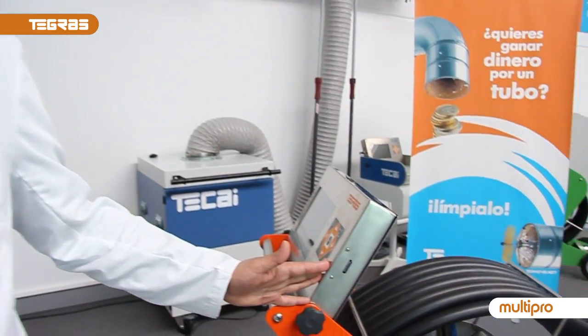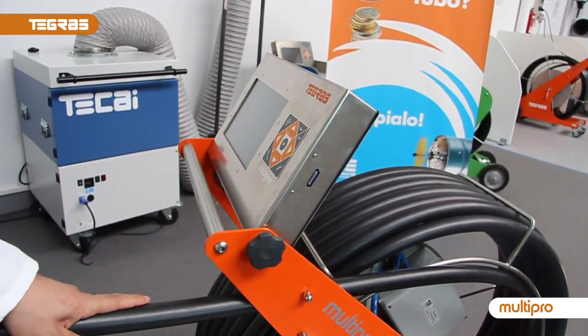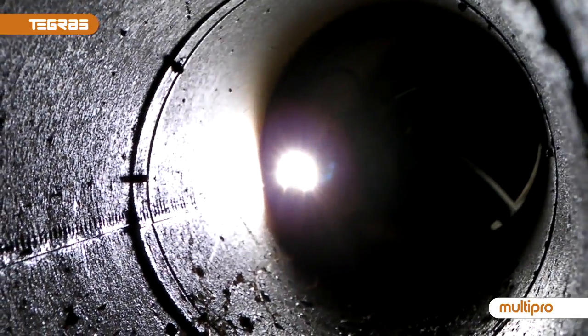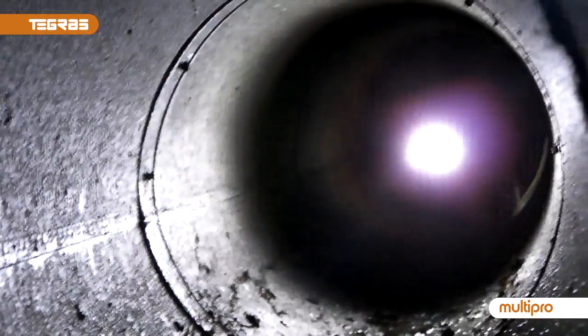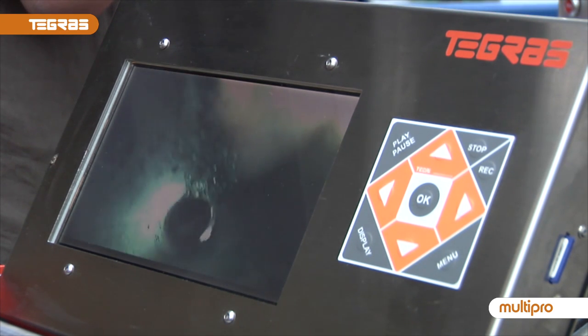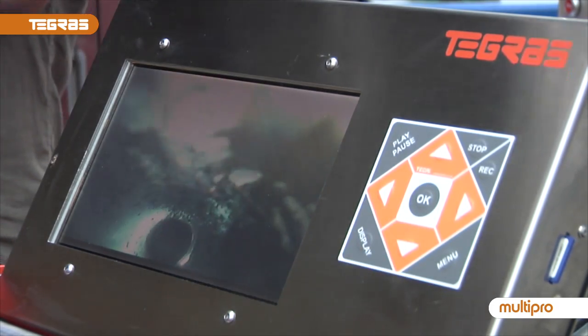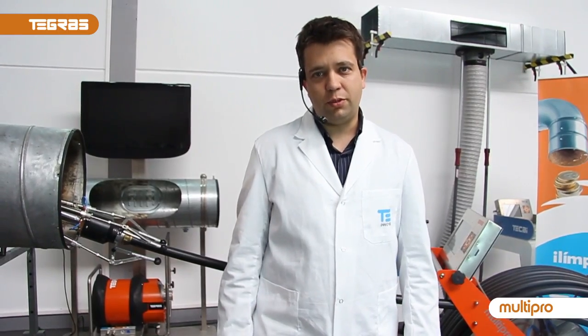And finally, the video inspection. Have you thought about the benefits of doing a video inspection? With VisioGras, it is the indispensable tool for video recording the before and after of your cleaning job. Give your clients a DVD showing the results of your professional work and demonstrate that you certainly have cleaned the entire duct. Your client will be fully satisfied and you will set yourself apart from your competitors.